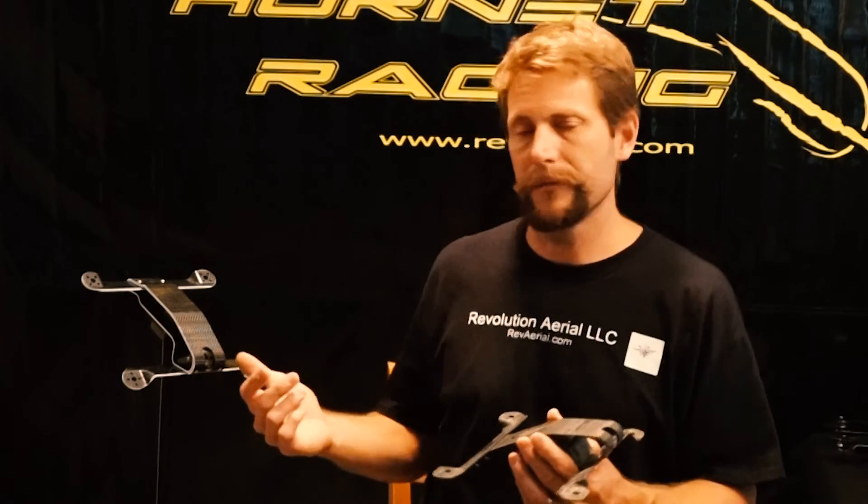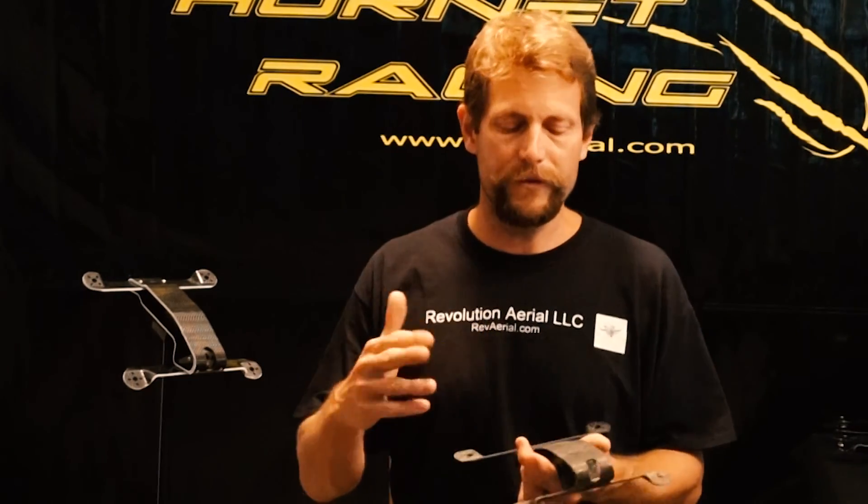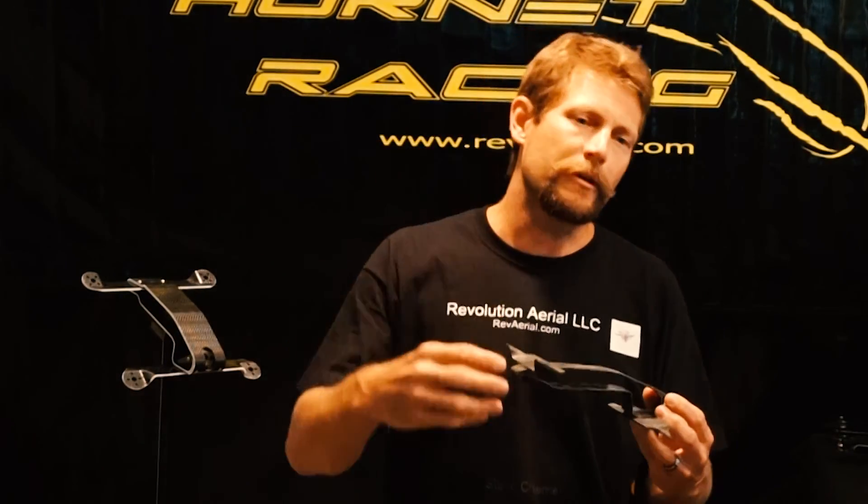I actually machined all the molds on my CNC mill out in the garage. All the molds are a lot more precise — a lot better fit and finish. Anyway, that's a continuation of the same story, we'll call it.